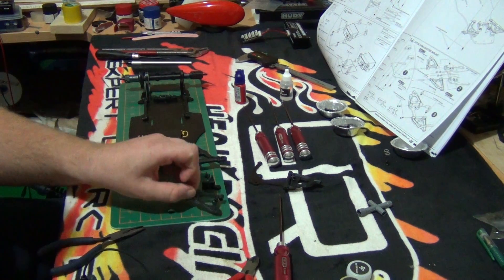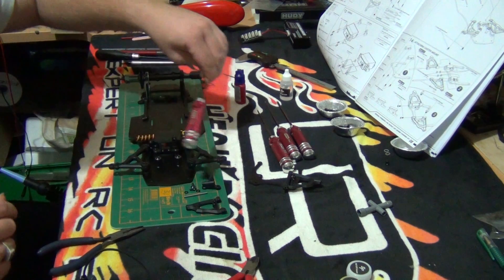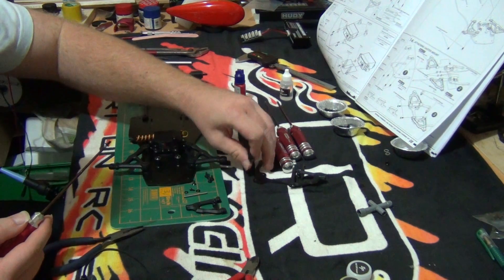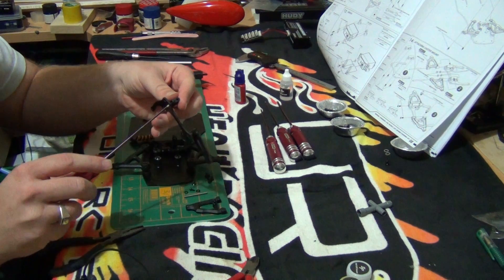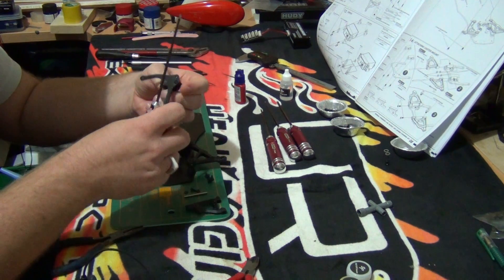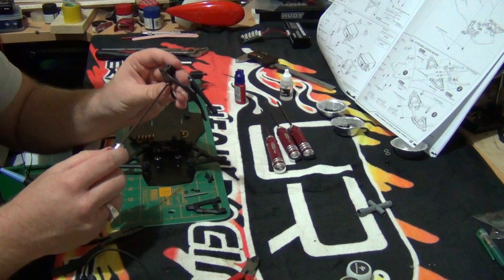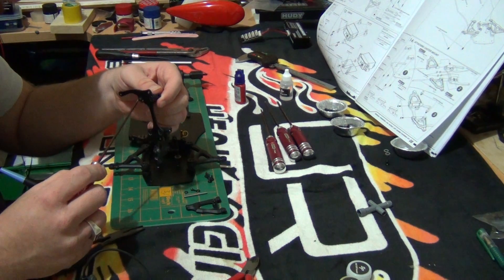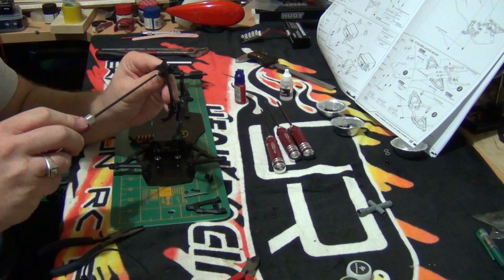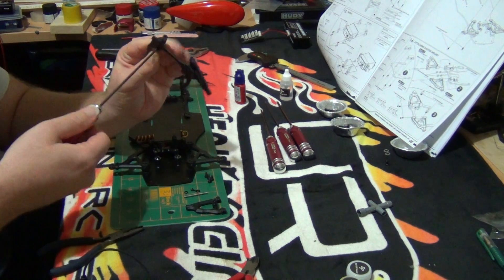Just remember that once you do one side you have to do the same but mirrored. Now what we'll do is get a 2 millimeter driver and get the caster block, put it in, and screw it on — just don't do it all the way yet. Then we'll get the second one in, and then we can screw it all the way.